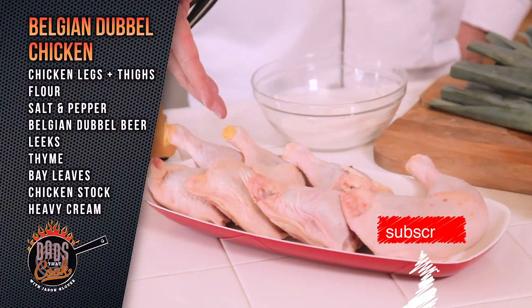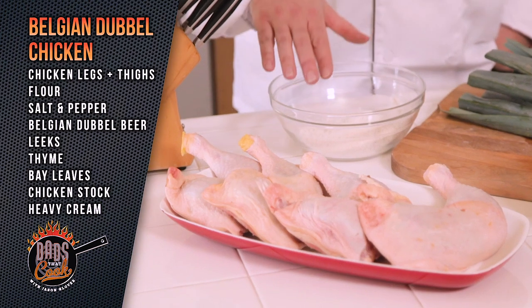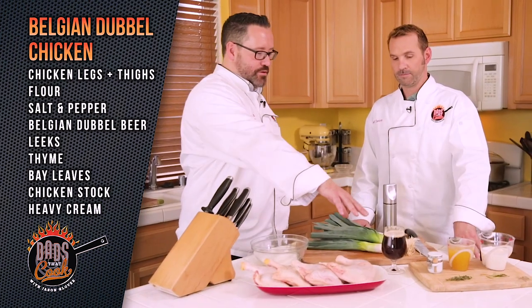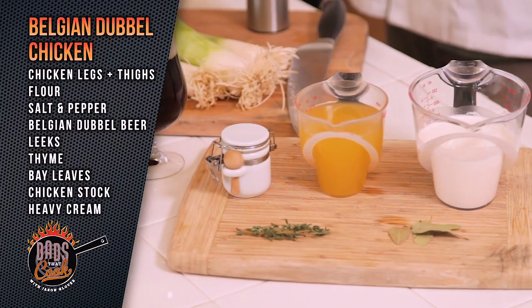We've got chicken legs and thighs that are attached — it makes a nice serving portion. We're going to dredge that in some flour mixed with salt and pepper, then braise it in the Belgian double. Leeks, thyme, bay leaf, chicken stock, and heavy cream. It's a great recipe — I've made it several times for dinner parties and people love it.